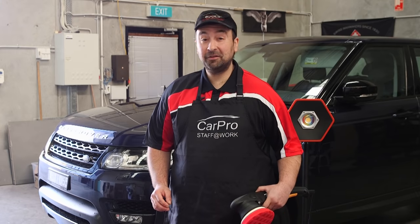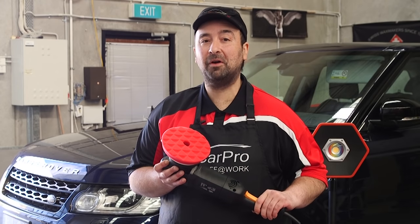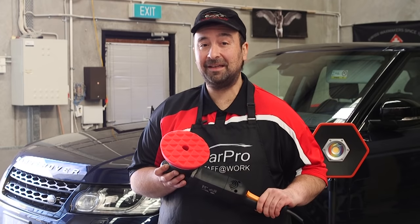Today we're going to be polishing this Range Rover using the Shinemate DA kit, which includes all the polishers and pads any beginner needs to get started.